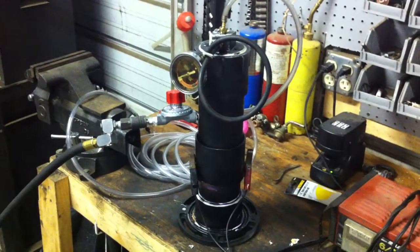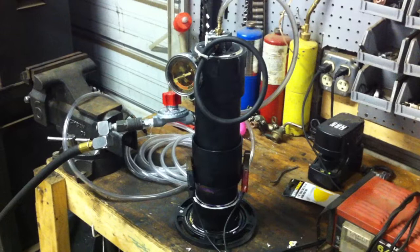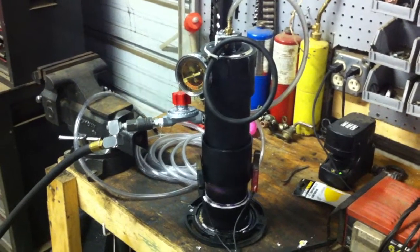Hi, I just wanted to show everybody this homemade evap smoke tester, vacuum leak tester that I made.